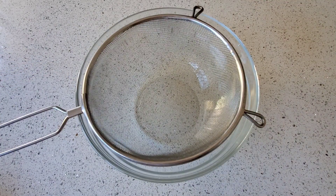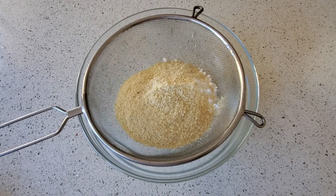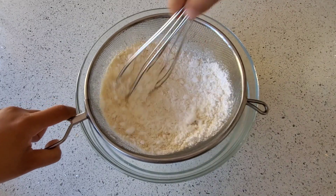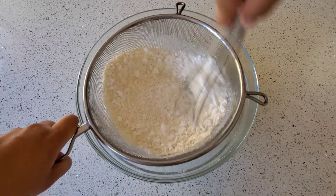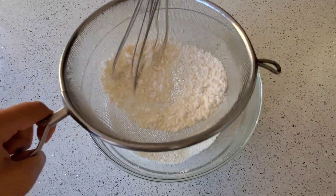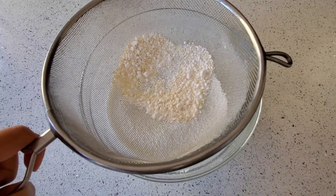Let's get started. Place your sifter over a large bowl and sift your confectioners sugar and almond flour together. If you get left with any lumps of sugar or almond flour, you can discard this.